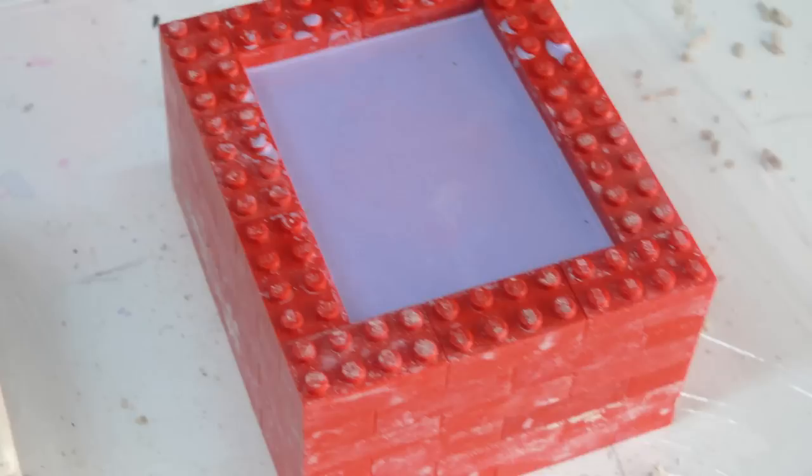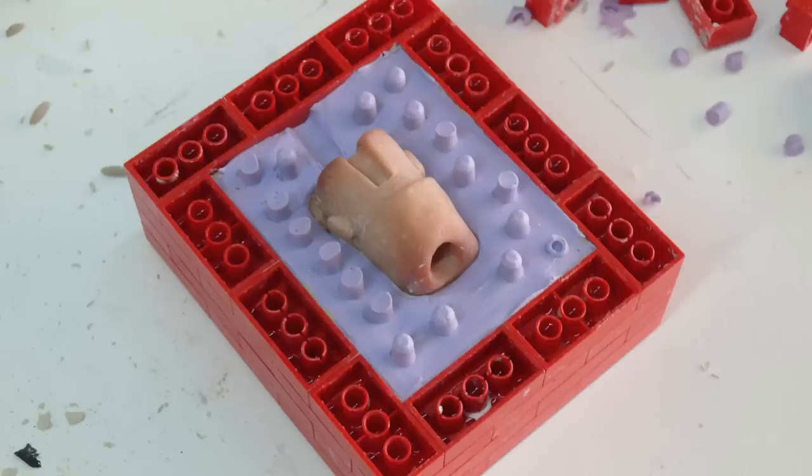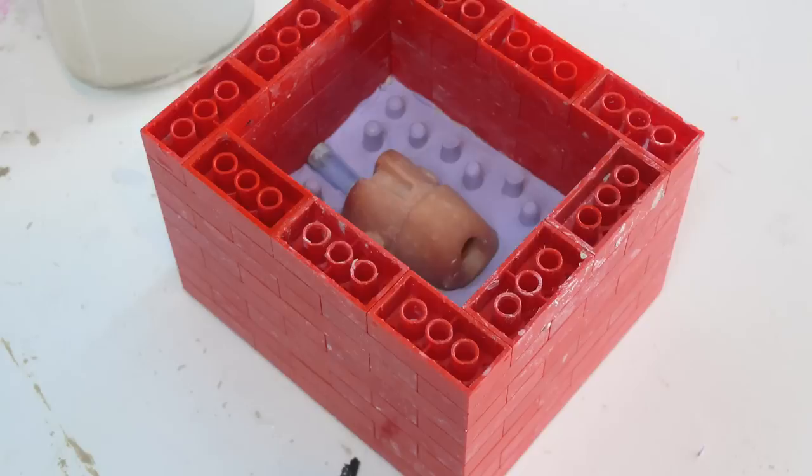Once it's cured after the allotted cure time — check your package manual for the exact time — flip it over and remove all the WED clay. WED clay is named for Walter E. Disney from back in the old days; you can find it online. Remove the clay, clean it with water, but do not remove the head from the mold yet. Take the Legos off, wash them, put them back on, and rebuild the wall. The tube is still at the top — that's your pour spout, so make sure it stays there.